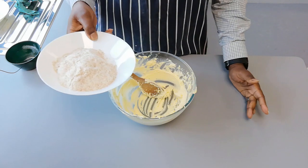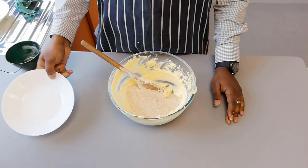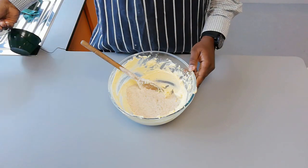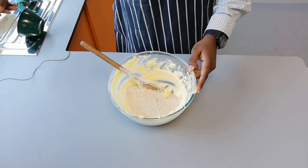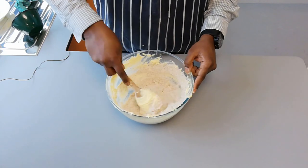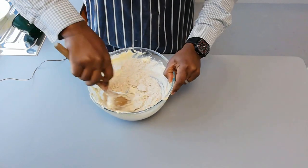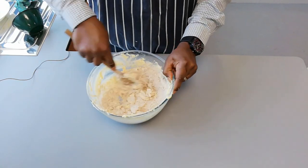We've creamed, and now the final stage is to just add our flour and mix it all together. In goes our flour, and then we mix the fat and the flour together.